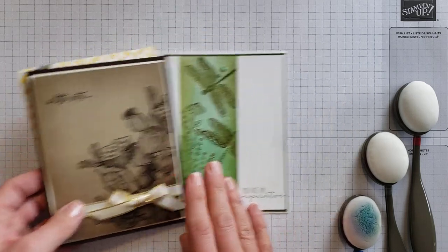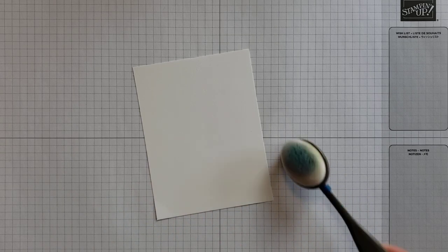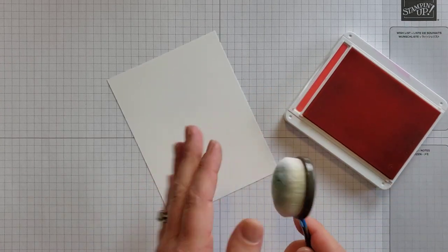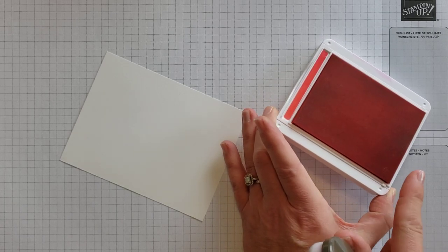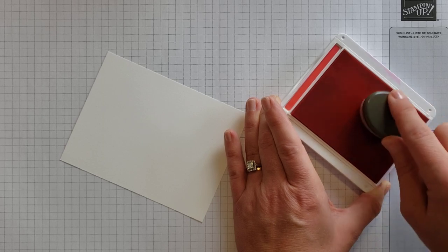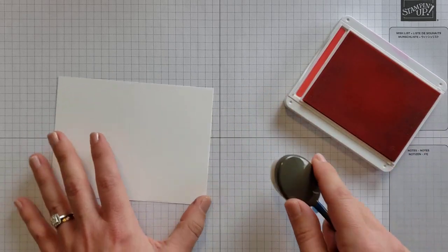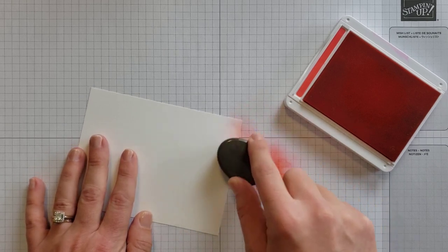So let's talk about how to use these brushes. I'm bringing in some white cardstock to blend on, and I'm going to use some Poppy Parade ink. The first thing you want to do is make sure your ink pad is clean — occasionally ink pads get little bits of lint, and you don't want those picked up by the brush. Once the pad is clean, apply the brush to the pad with a swirling motion, then blot the excess off on your work surface or scrap paper before coming into your project.